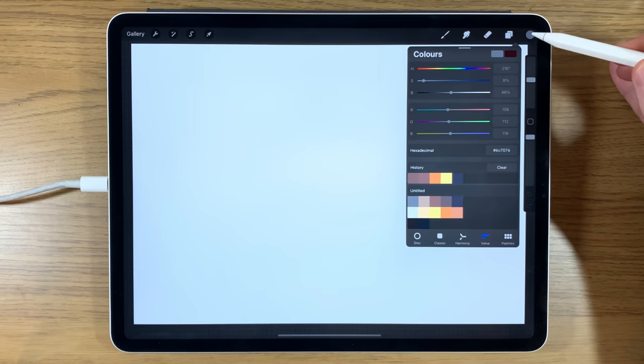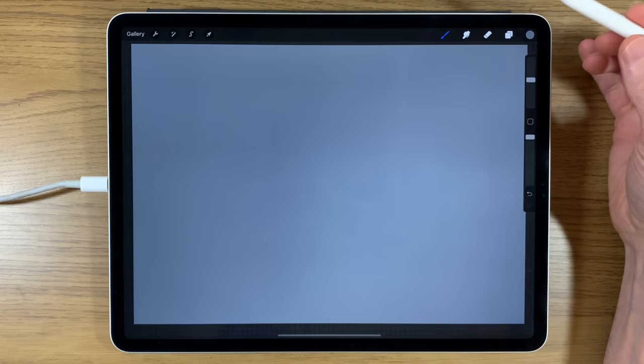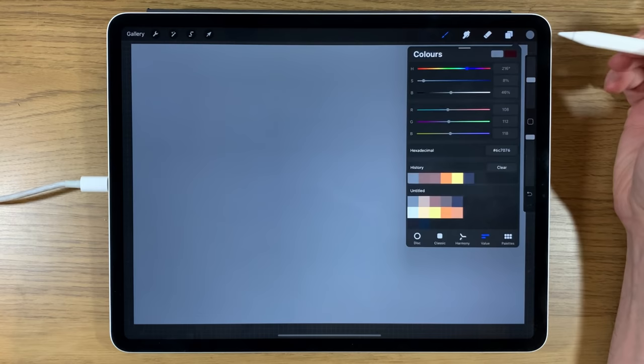On my first layer, I'm going to pick a color and drag it into the canvas to fill it, so we've gotten rid of the intimidating whiteness. Then I'll create a new layer on top.